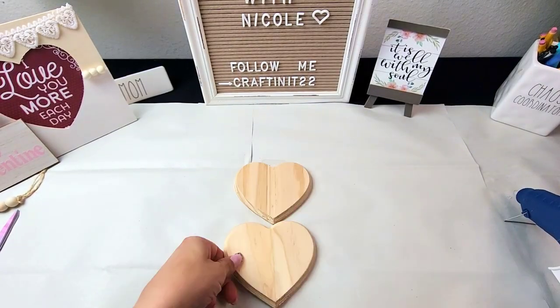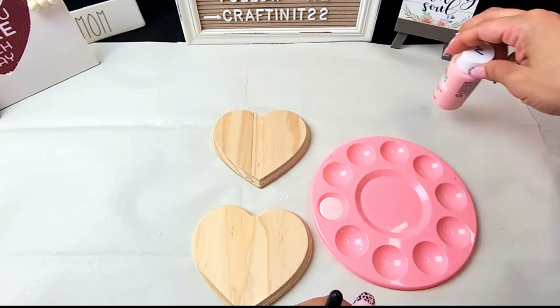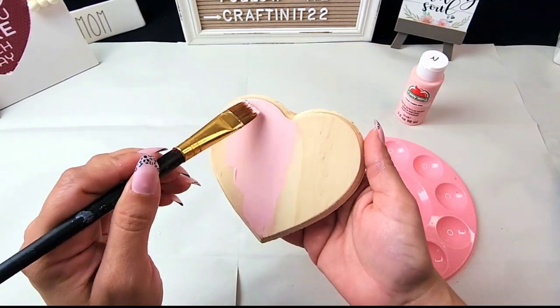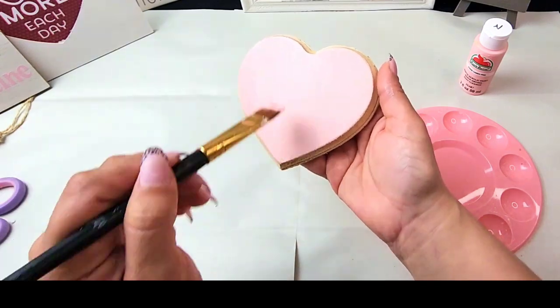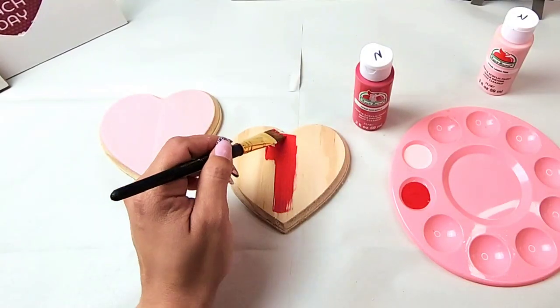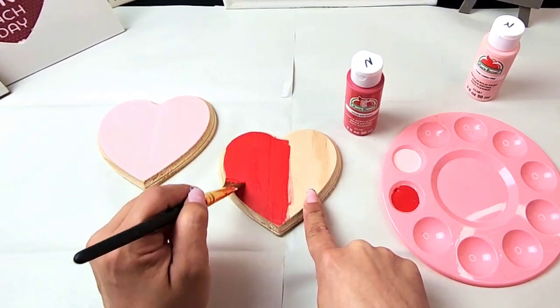For project number three: wooden hearts decor. I got these two hearts at Dollar Tree and I'm painting one of them with Apple Barrel Cameo Pink — they kind of look like a cookie to me, but I thought this pink was absolutely gorgeous, perfect for what I'm going for. For the second heart I decided to paint it with Apple Barrel Red Apple — the red was so bright and beautiful, and it will look great alongside the pink.